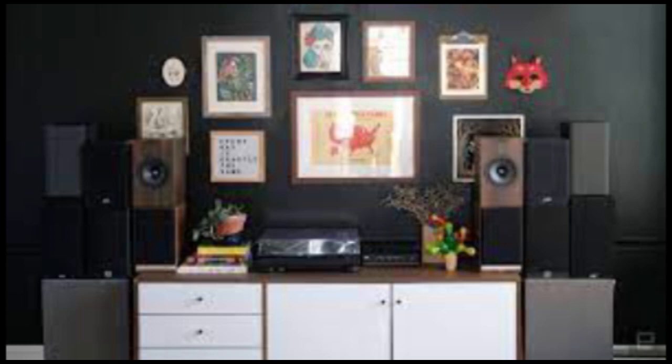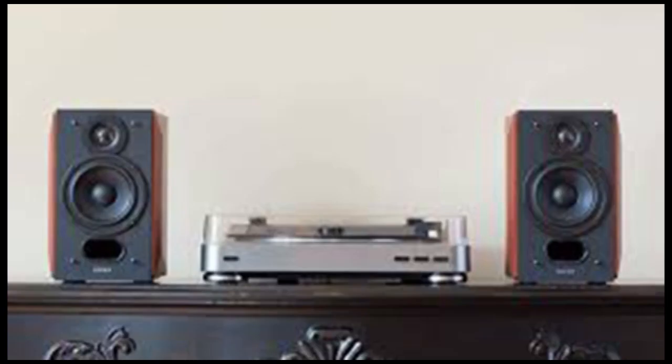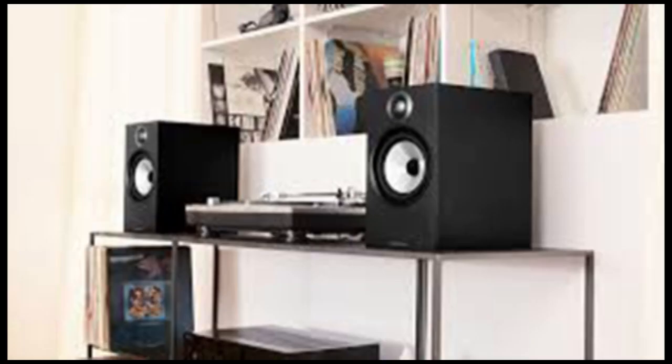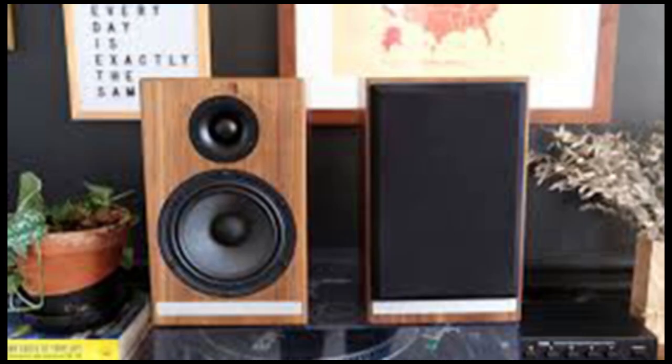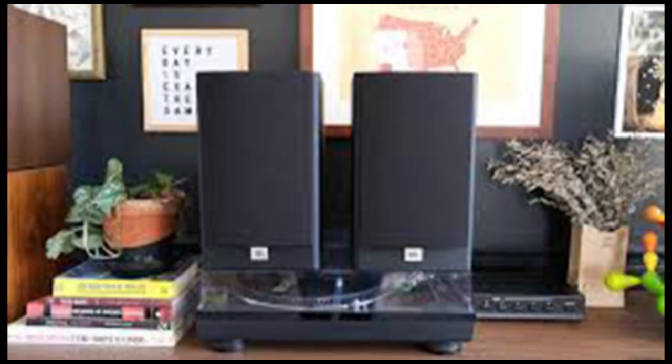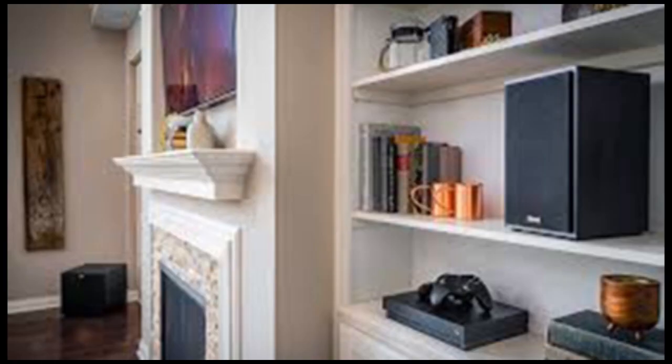Obviously, I could not test every set of 5 to 6 inch bookshelf speakers under $600, but I've tried enough and done enough research to feel confident in my recommendations. I'm sure there are other good speakers out there, but I don't think anyone is going to regret buying the sets here. Additionally, speaker preference is largely subjective, but I did my best to be as objective as possible. All of the speakers were connected to a Pile PSS6 switcher with the same wire for quick side-by-side comparisons.